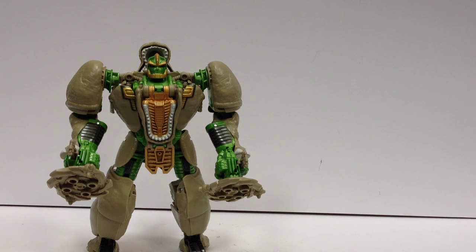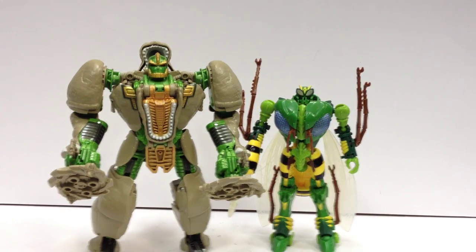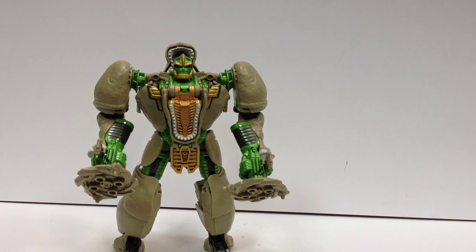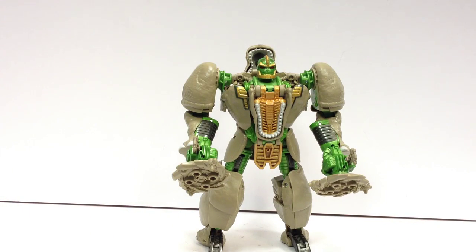Just real quick, here he is with his fellow updated Beast Wars figure that we just saw. Here he is with Waspinator, just to give an idea of the size difference between the two of them. So yeah, once I figured out that hip issue, he really went up in my eyes. There are a few things I wish were a little better.